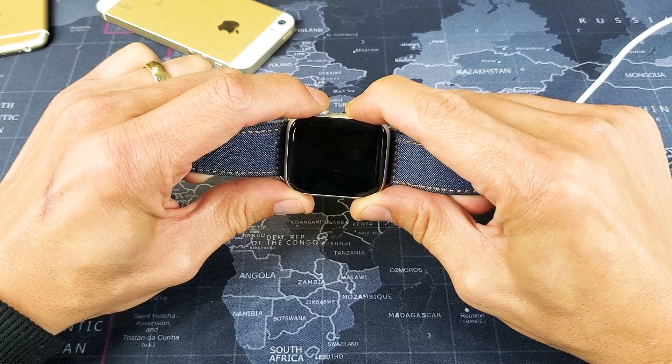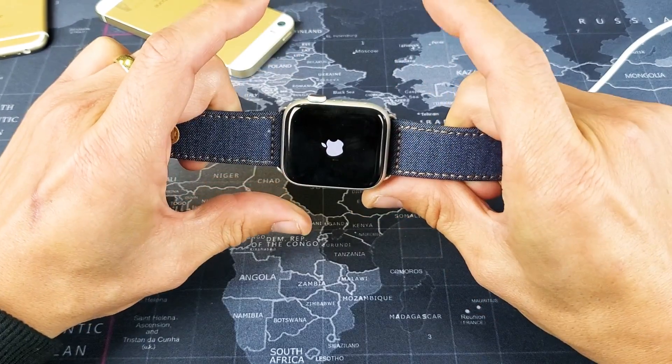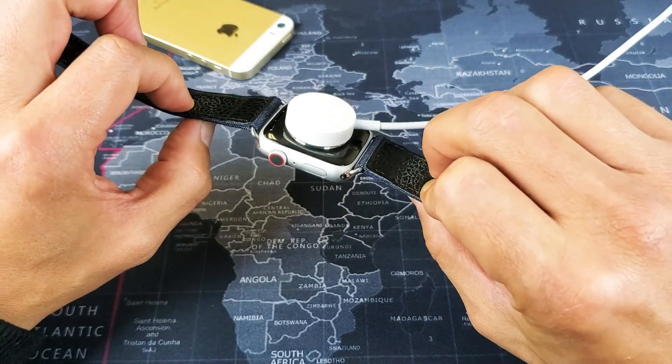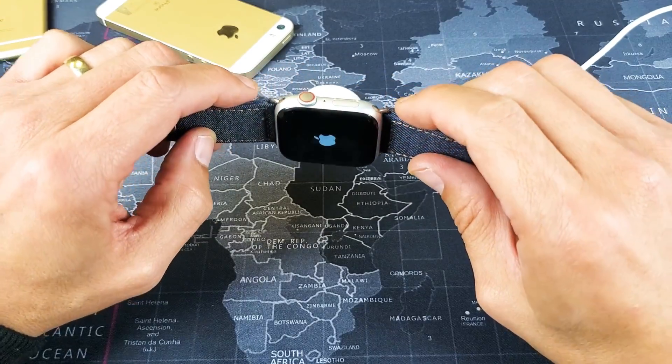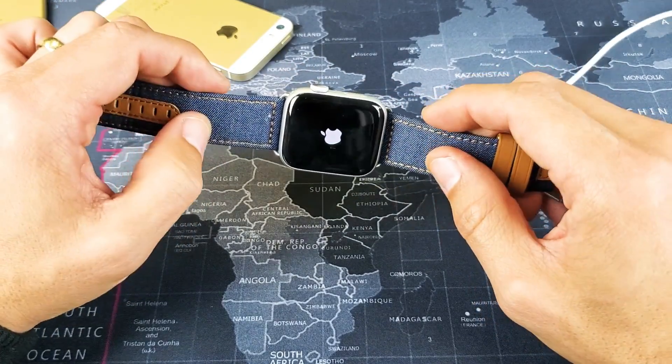Keep holding. I'm still holding on to both buttons. Just wait. Now I can go ahead and let go, and hopefully your watch is back up and running. If it's not, wait another three to five minutes and then go ahead and try the same thing again. If it's still not working, give it a try again. Sometimes the third time is a charm.